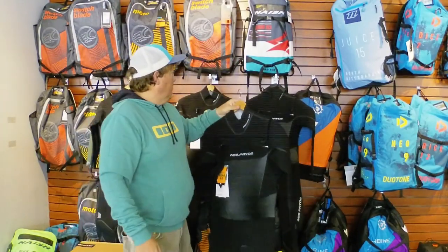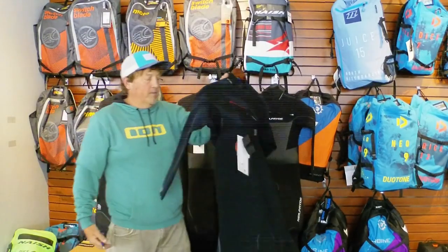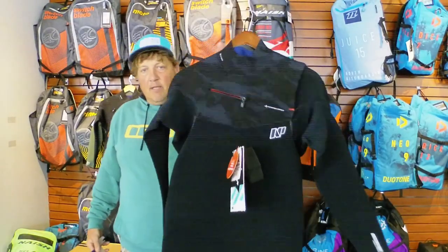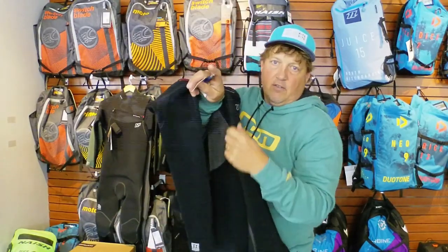Check the price on this one — normally $449, how about $359? And I'll give you those same lovely gifts to go with it as well. I do have a lot of for $25 to $39 — a few of the 2018 models — the same front zip in the Mission 5/4.